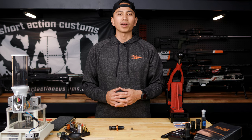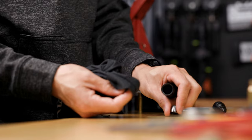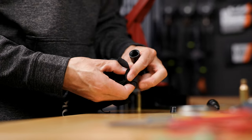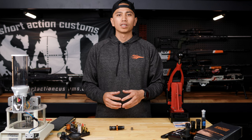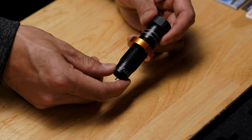The very first thing that I'd recommend is to disassemble your die, to inspect it, and to understand its nomenclature. This will allow you to clean it or wipe down any lubricants that are still on it from the shop. The die I'm going to be using as an example is my 6.5-47 Lapua modular sizing die.